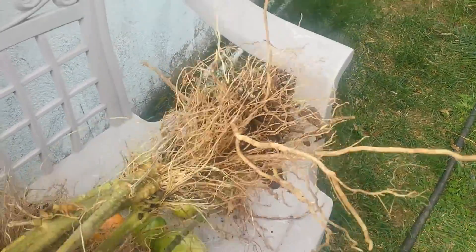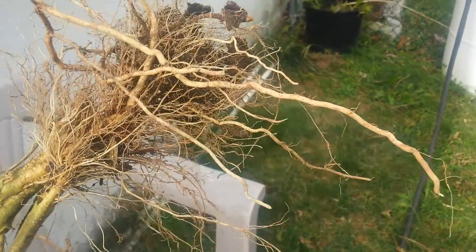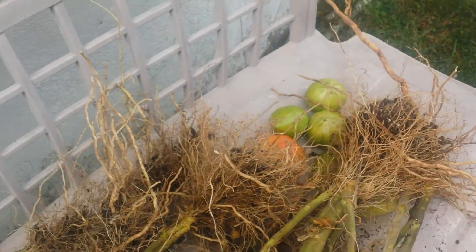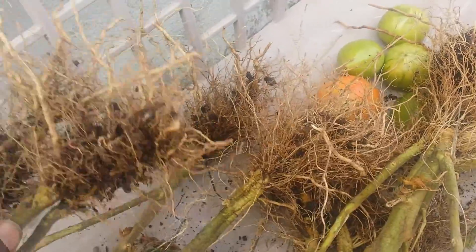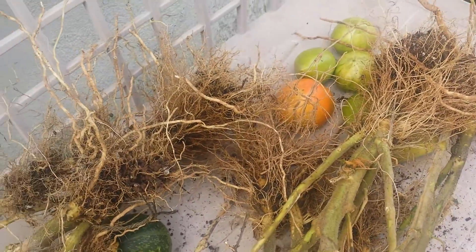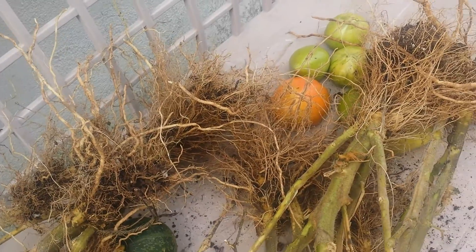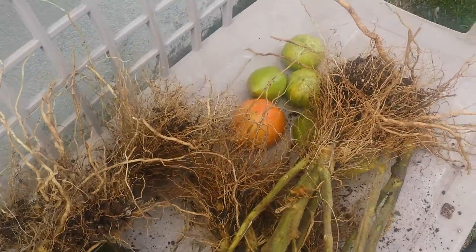That's another root system from one of the other tomato plants. Look at that — it's amazing. Wow. A few other plants, the root systems. And this is from my first year of trying the Back to Eden garden method. Looking forward to next year and the years to come.